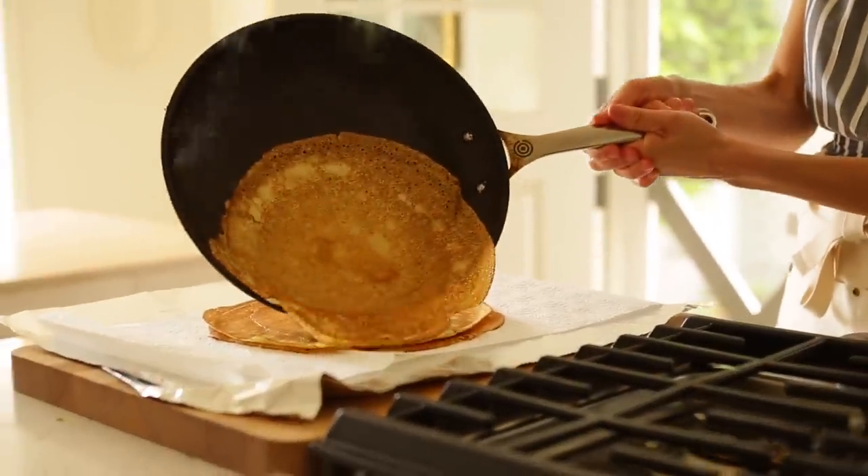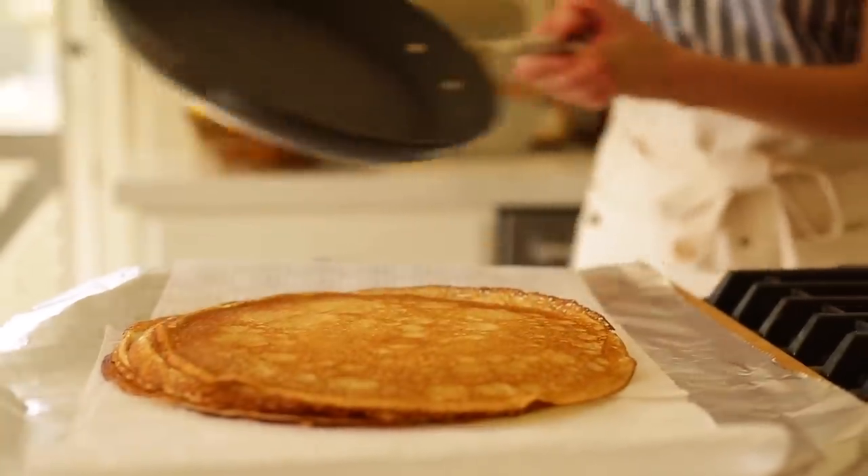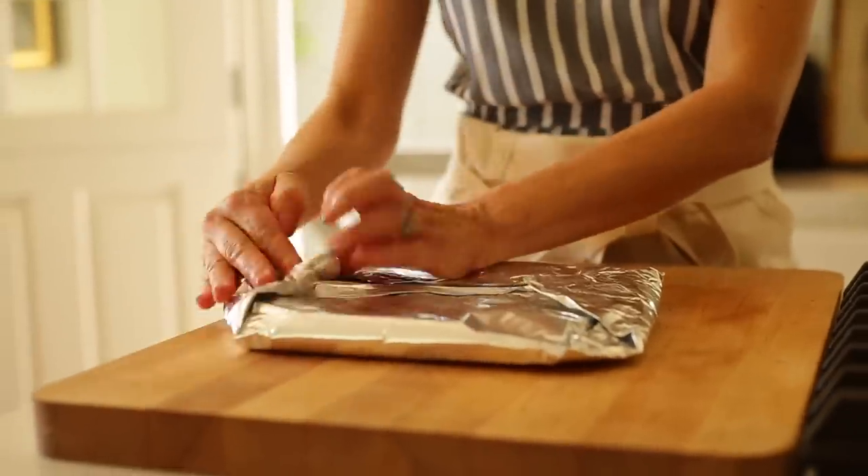You could do this part the day ahead, but just make sure that when you're storing your crepes, you have them all going the same direction — if you put them back to back, they will stick. I like to just put them on a paper towel with some foil, and then you can wrap them up and pop them in your fridge.